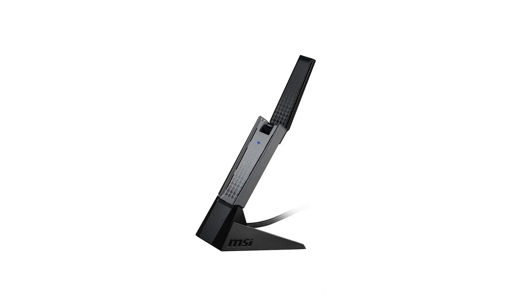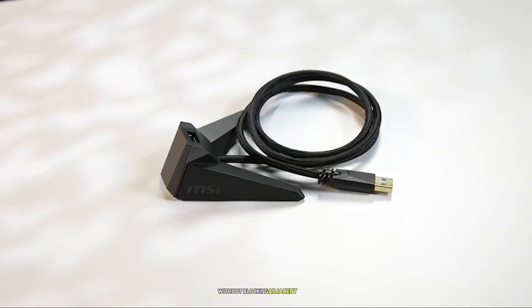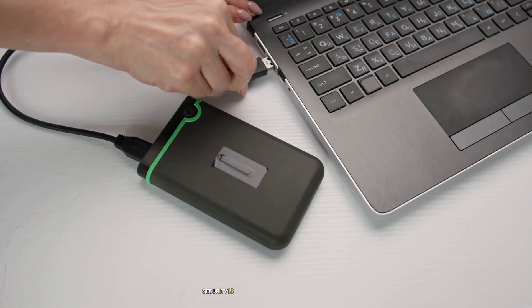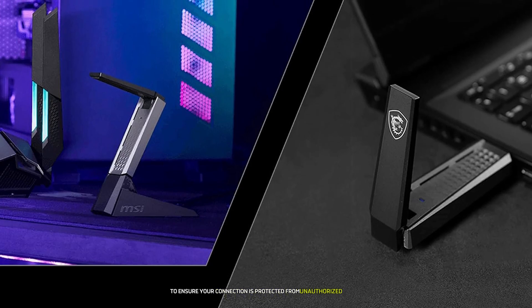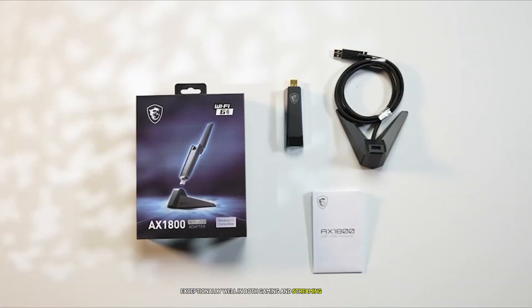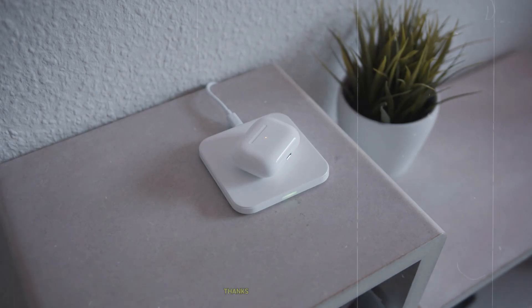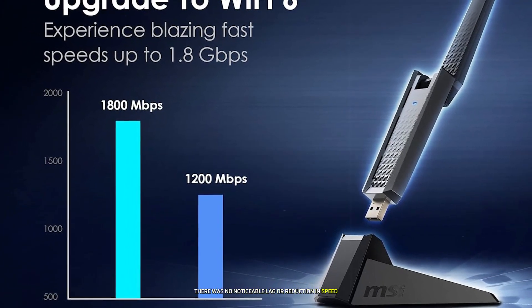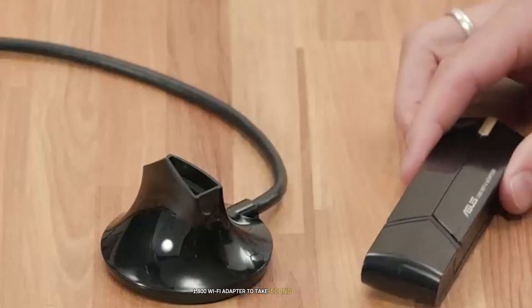The MSI AXE1800 also supports MU-MIMO technology, allowing multiple devices to connect simultaneously without a drop in speed or performance. It has a sleek, compact design that fits into any USB port without blocking adjacent ports, making it excellent for laptop users on the go. Security is a priority, with WPA3 encryption supported. In testing, it performed exceptionally well in gaming and streaming scenarios — the low latency was particularly noticeable during competitive gaming sessions.